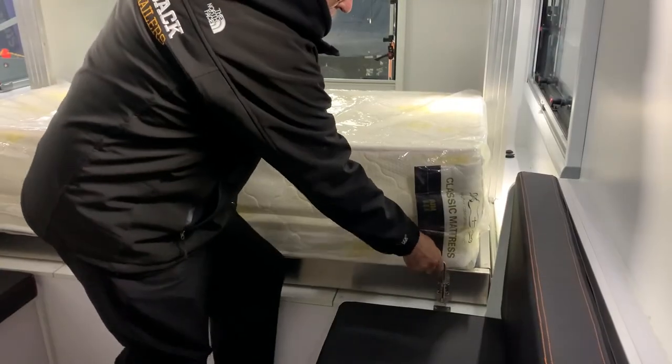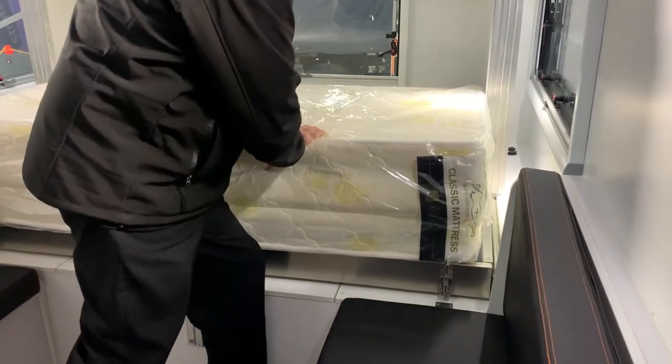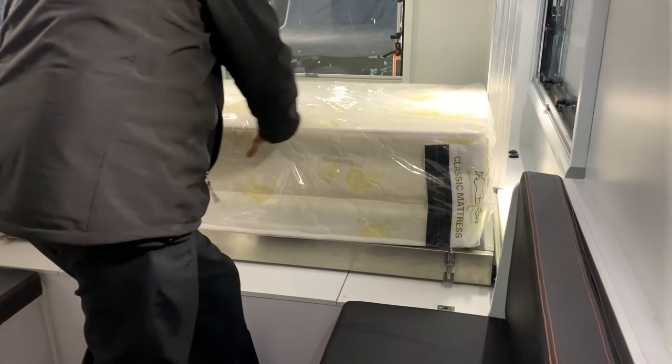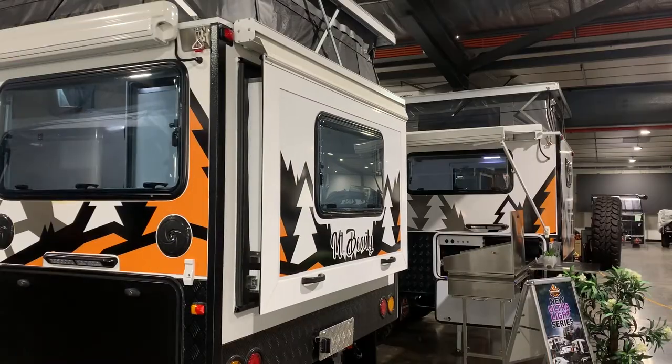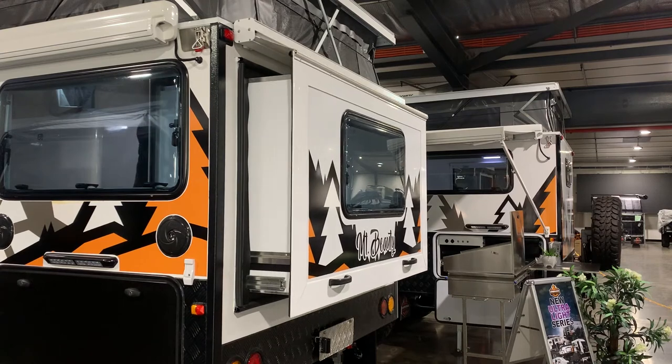When the pins on both sides have been raised, just push the bed open. You can push the bed from the inside or use the handles on the exterior to pull the bed slide open.